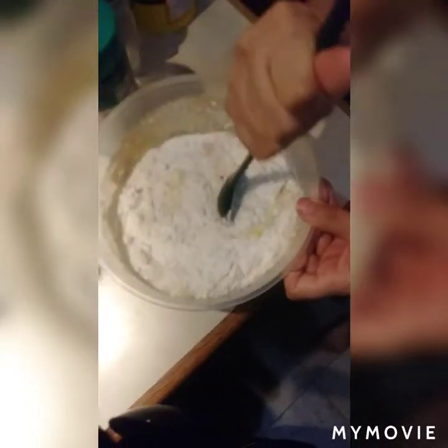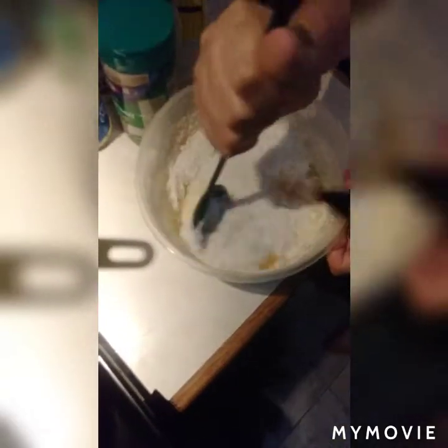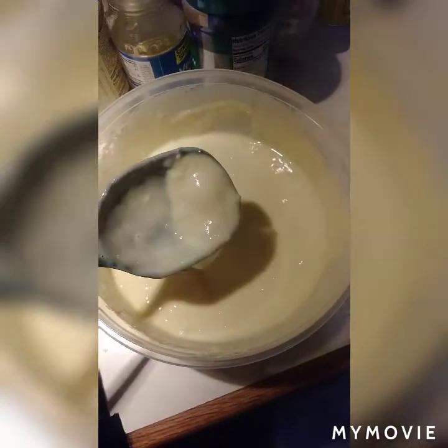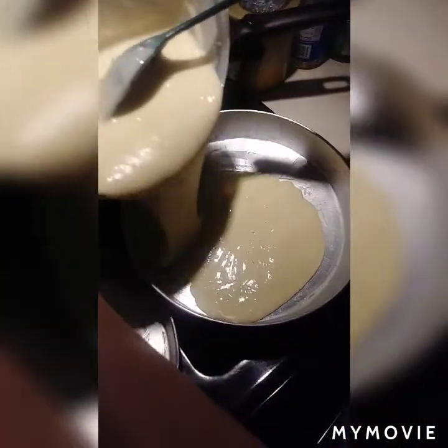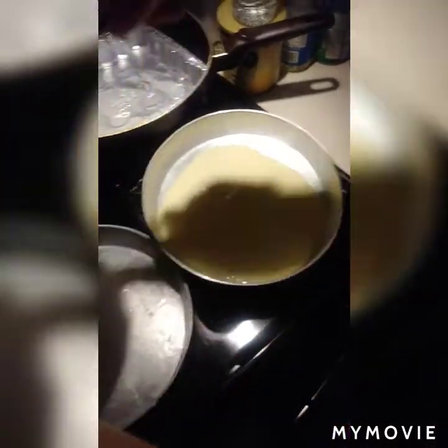Then you want a cup of water. Then you are gonna stir the cake batter. You're done mixing — it should look like this when you're done mixing. Then you want to pour your cake mix into a pan, and after that it goes in the oven.